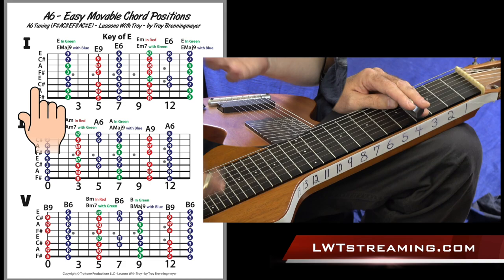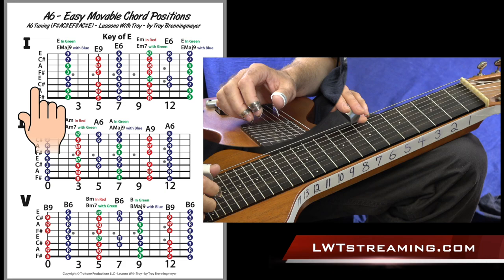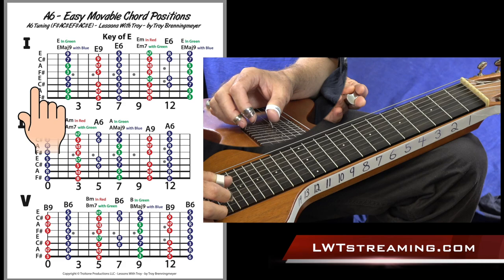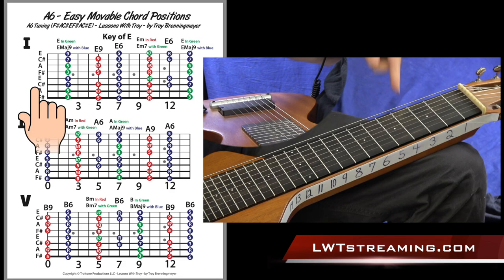So if you've got a lap steel tuned to C6 tuning — let's say even a 6-string: C, E, G, A, C, E — all you've got to do is tighten your C strings up to a C#, and then lower your G string down to an F#. And it's as simple as that to put a lap steel in C6 with that high E into A6 tuning.